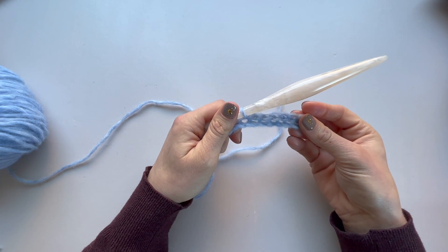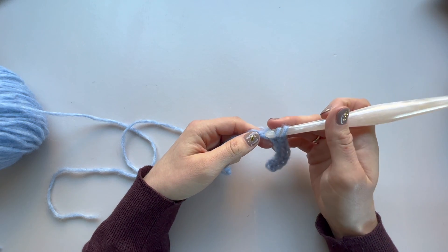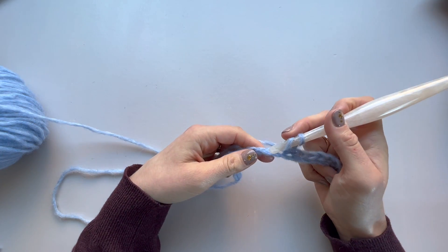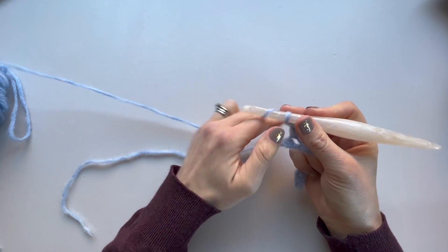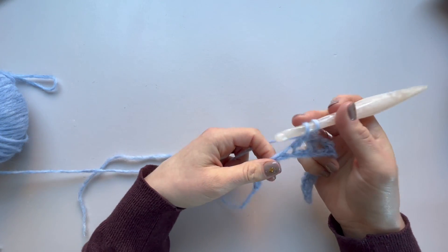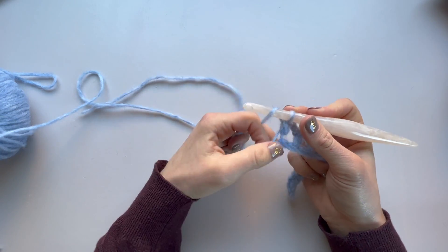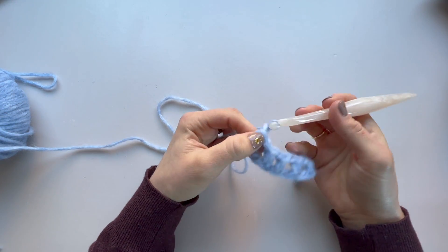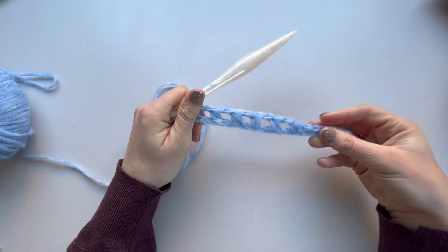That sets the cuff for us — those are the cuff stitches. Now we're going to set up ready to work our feather stitch section. We're going to half double crochet in the next stitch, then chain one, skip one, and half double crochet in the next. You just repeat those two all the way to the end: chain one, skip one, half double crochet in the next, all the way to that last stitch. That's our setup row ready for the mittens to begin.